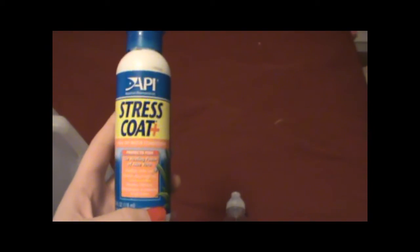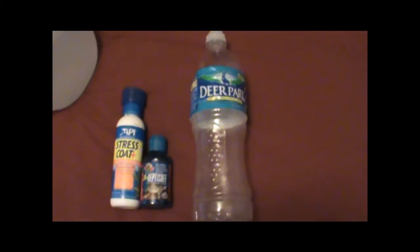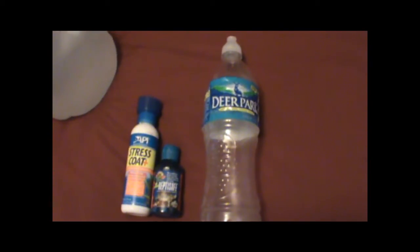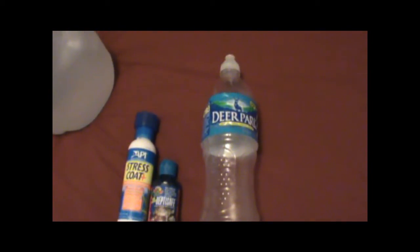There used to be some uncertainty about using stress coat or products containing slime coat for drinking water, but actual experiments have been done and if you go to the Hermit Crab Association webpage you can take a look — it doesn't seem to affect them at all. So if you have stress coat for your fish, you can use it for your hermit crabs' drinking water; the slime coat seems to have absolutely no effect on them. Fill the water bottle, make sure the water is a nice lukewarm temperature — not too hot, not too cold — dechlorinate it, and you have dechlorinated fresh water.